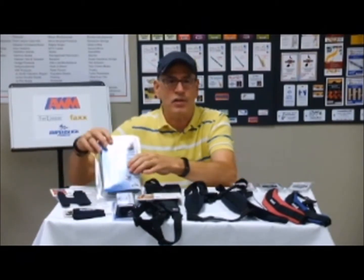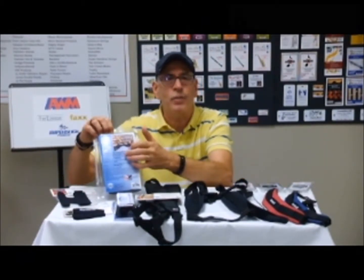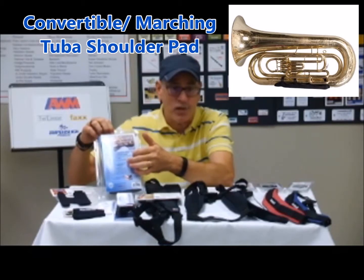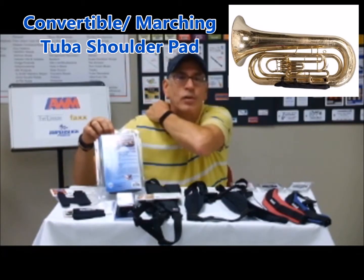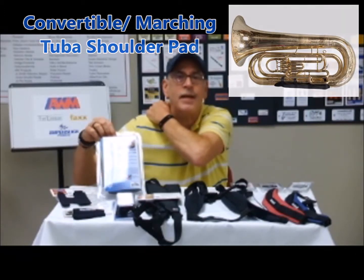Along those lines, especially products for the tuba — this one happens to be for the convertible bass — it's a pad that goes against the shoulder, providing stability and comfort.